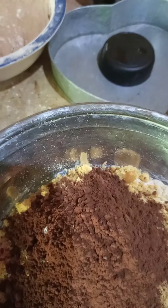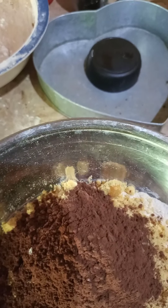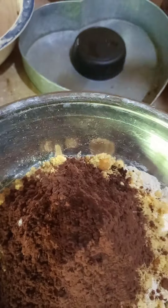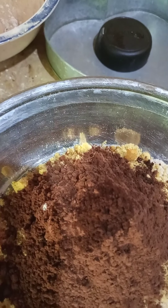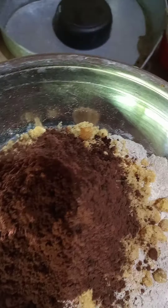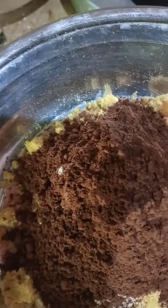And I'm adding some coffee. This is like a teaspoon — a teaspoon of coffee.